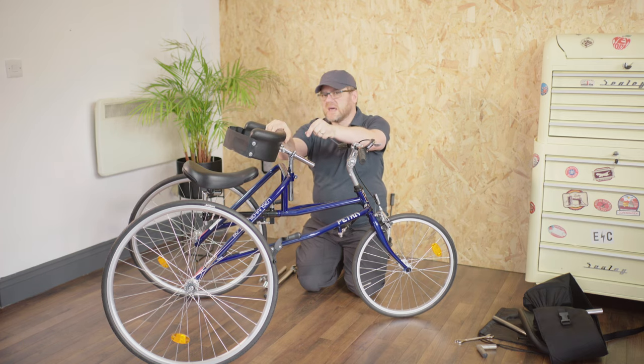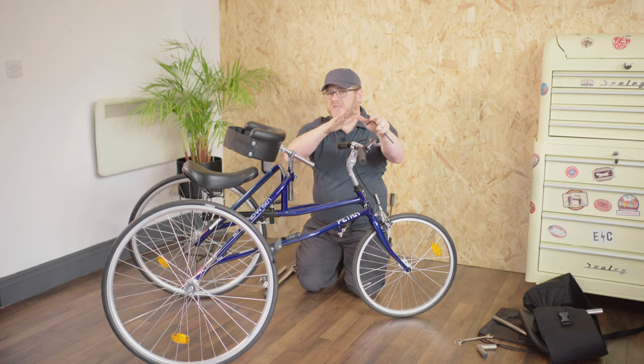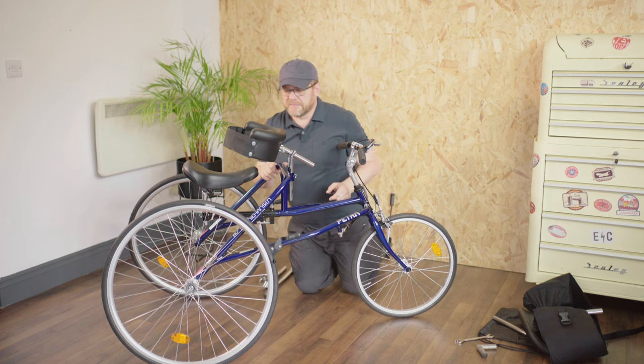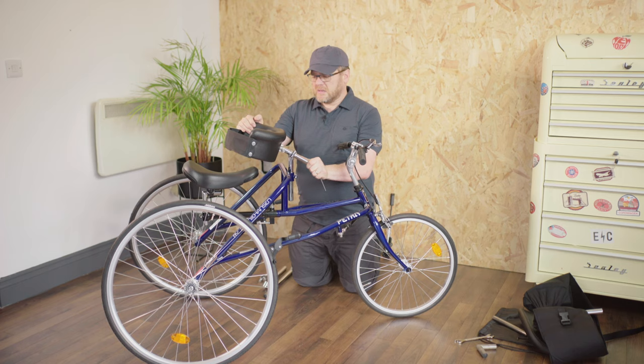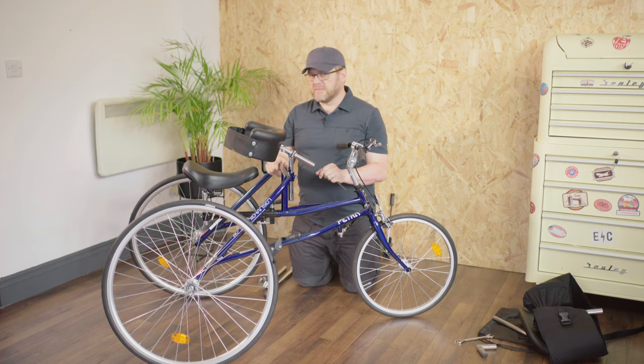Whatever adjustments we do here, we have to take into consideration that it's going to have a knock-on effect on the saddle position and also the distance the user has to reach for the handlebars. We'll cover that in another video. For now, we'll just get into the approximate position before we put the child into the frame, and we might need to make some fine adjustments afterwards.